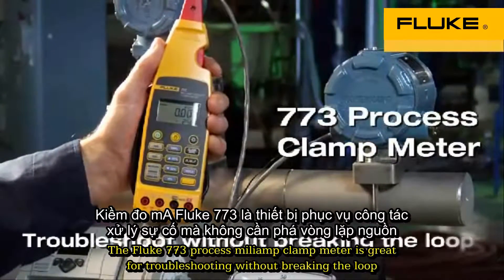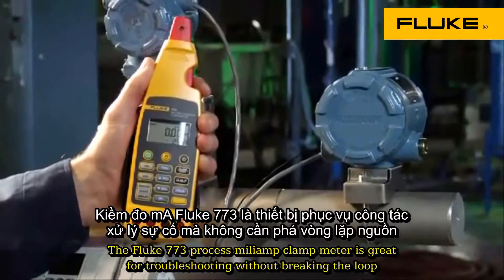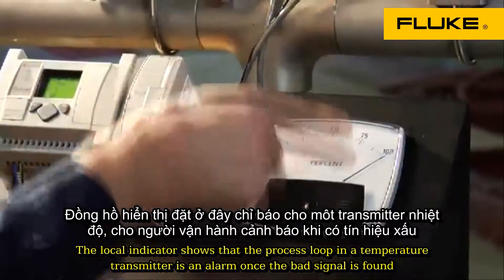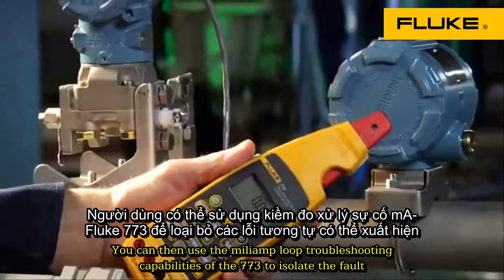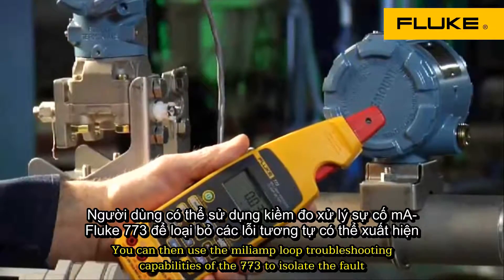The Fluke 773 process milliamp clamp meter is great for troubleshooting without breaking the loop. The local indicator shows that the process loop in a temperature transmitter is in alarm. Once the bad signal is found, you can then use the milliamp loop troubleshooting capabilities of the 773 to isolate the fault.